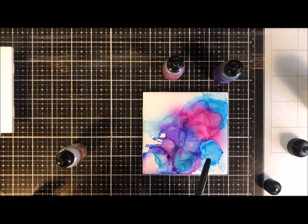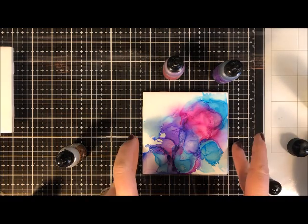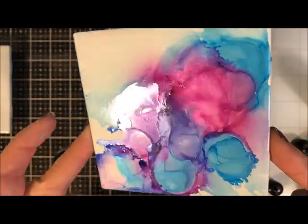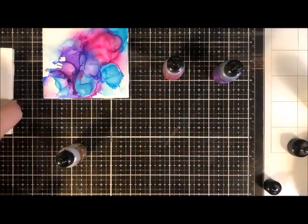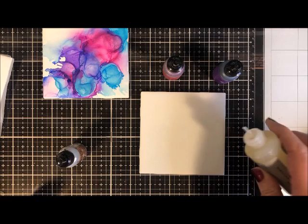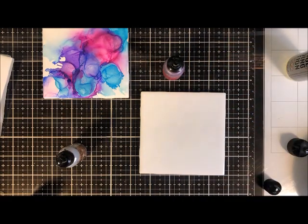You can do short quick bursts of air, or slow squeezes, and from different directions — it gives you a different look each time. It's also safer to use the blower tool because you're not getting your mouth and nose near the tile itself. The alcohol fumes — you don't really want to be smelling this if you're sensitive to that kind of stuff. You're going to want to do this in a ventilated area.